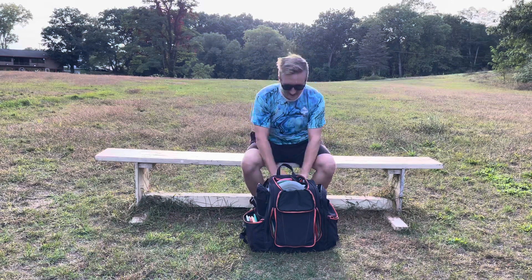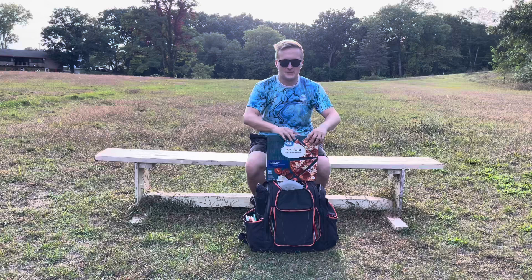What's going on fellow disc golfers, it's JP here and today we're starting a brand new series called 'Can It Disc Golf' — seeing things that shouldn't be thrown as disc golf discs being thrown as disc golf discs. Today we have the great value thin crust pepperoni pizza: can it disc golf?